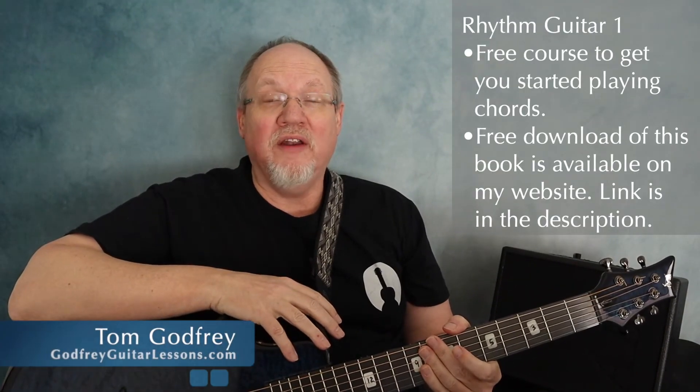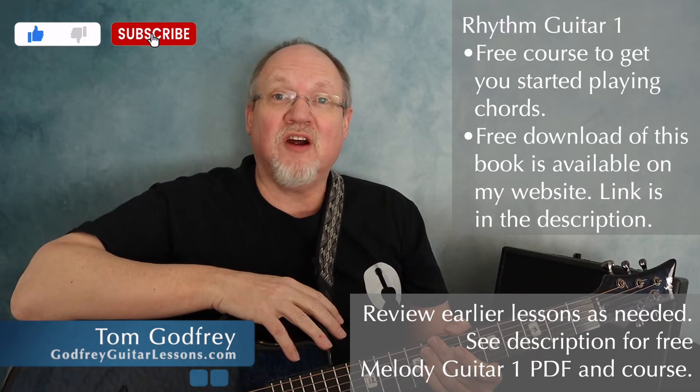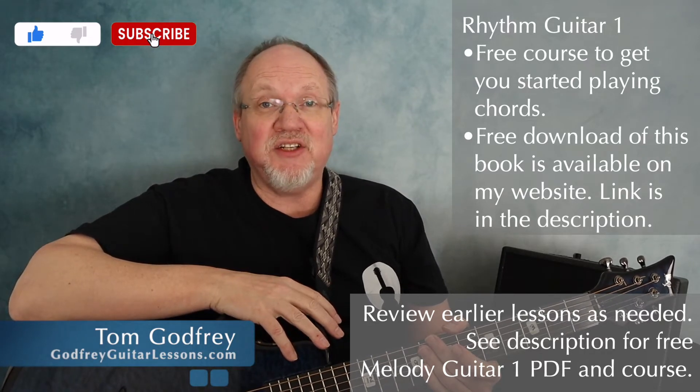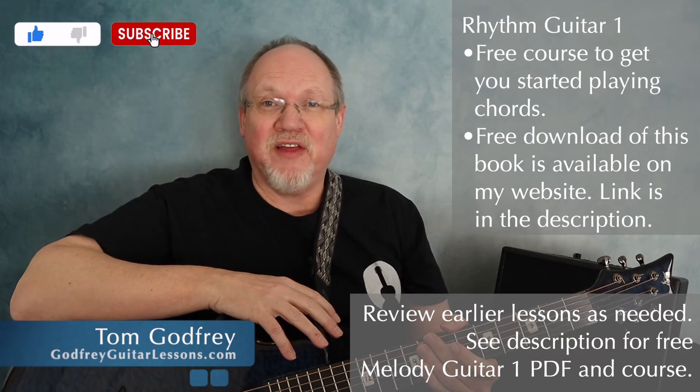Welcome back to Rhythm Guitar Book One. This is a free course designed to help get you started with simple chords, strumming, rhythm charts, and lead sheets. You can download this book for free from my website, and I'll leave a link for that in the description.